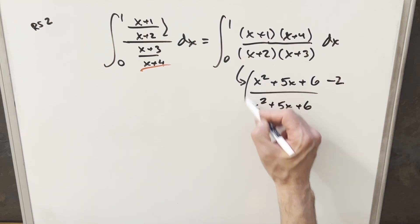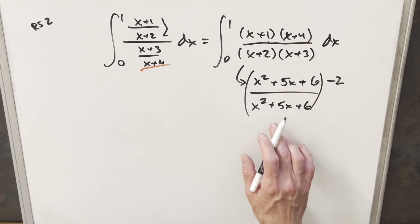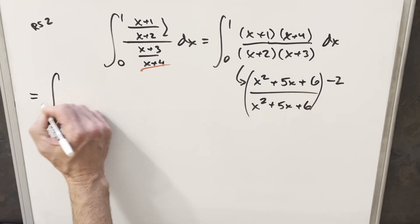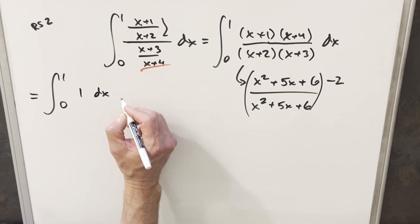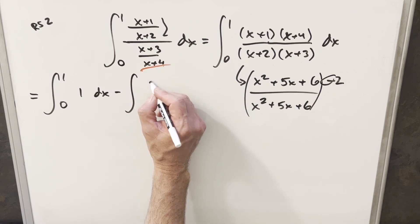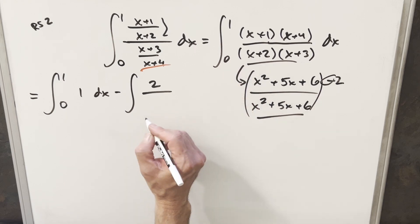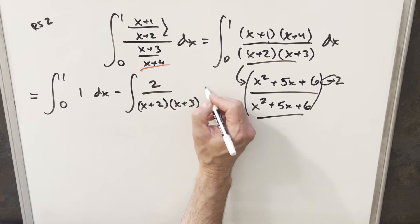That's going to allow me to rewrite the integral. The first integral is just going to be one, and the second is going to have two in the numerator — so that's not going to be too bad. Integrating from zero to one, this first term is just a one. Then I'm going to take this minus sign out front and leave two in the numerator. For the denominator, I'll put it back into the form x plus two times x plus three.